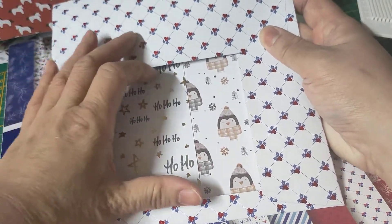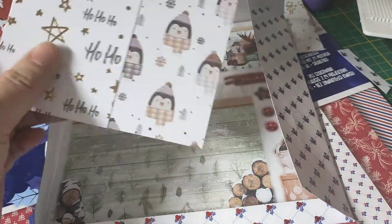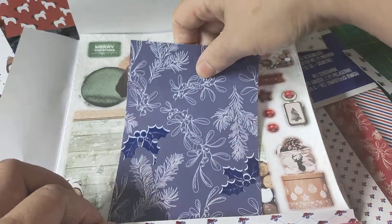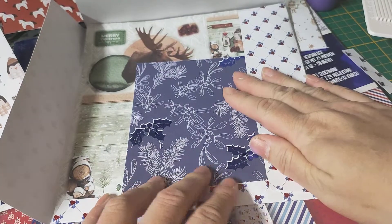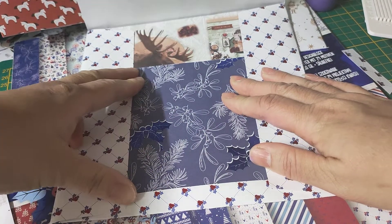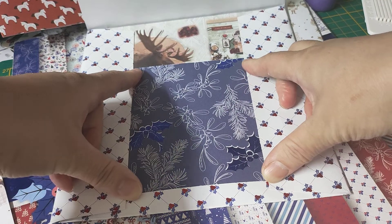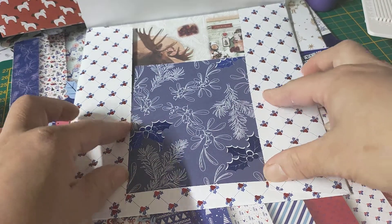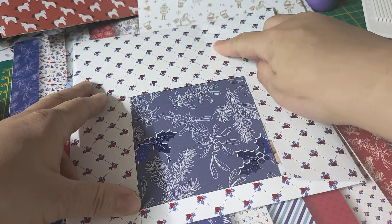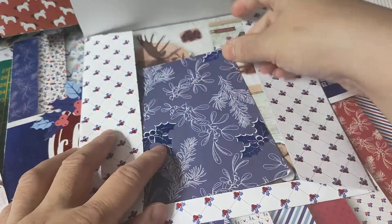That's how you hide the ugly openness by using other pieces of paper. You can also use this piece if you want - just put double-sided tape on the bottom, tape it, then put washi tape on the side and tape it all down to hide the ugliness. This is a white background with small holly, and this is also holly print paper, so that's quite fitting.